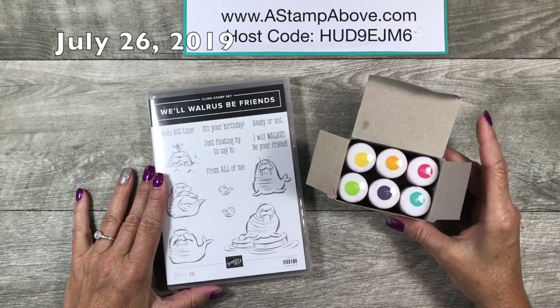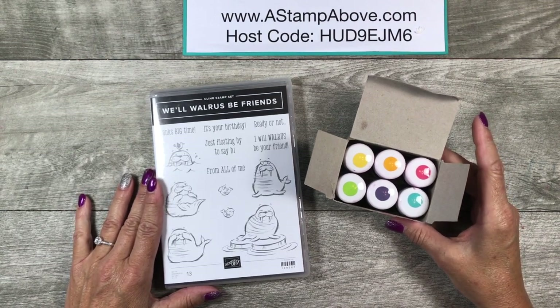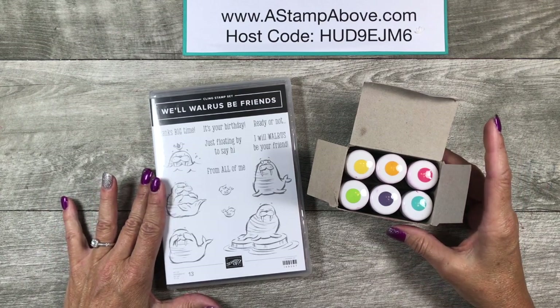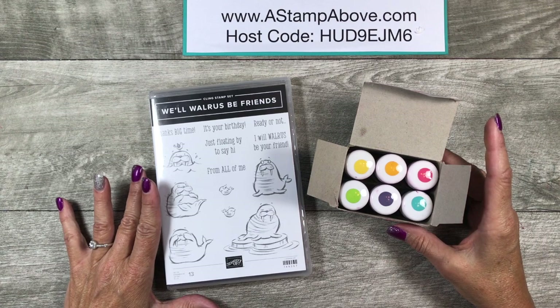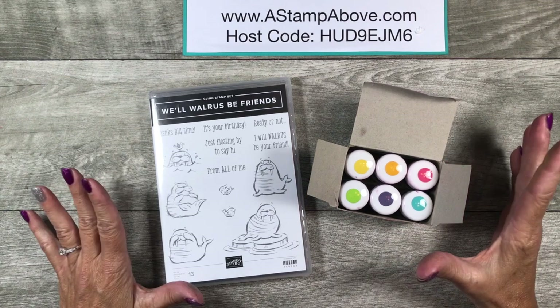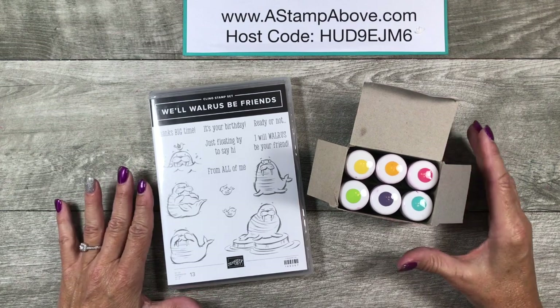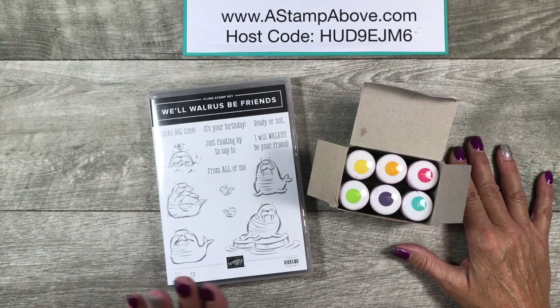Hello stampers, Kelly Atchison at a stamp above dot com, coming to you from Menasha, Wisconsin. Thank you for joining me for the Totally Techniques blog hop, where we are featuring heat emboss resist today. This is one of my favorite techniques and it's one of the easiest techniques that provides the biggest wow factor.